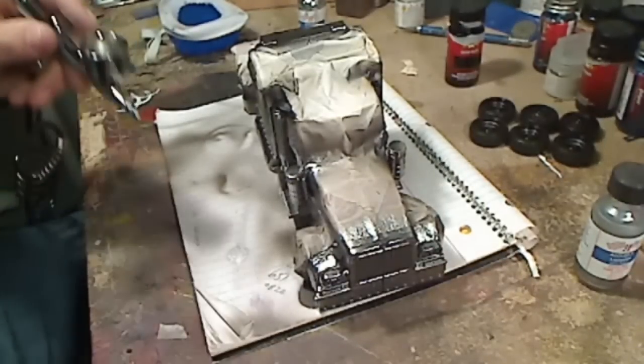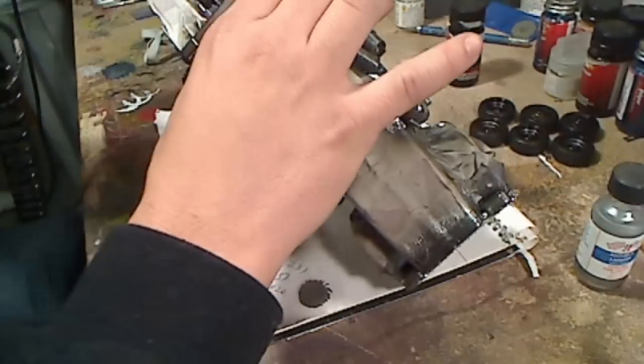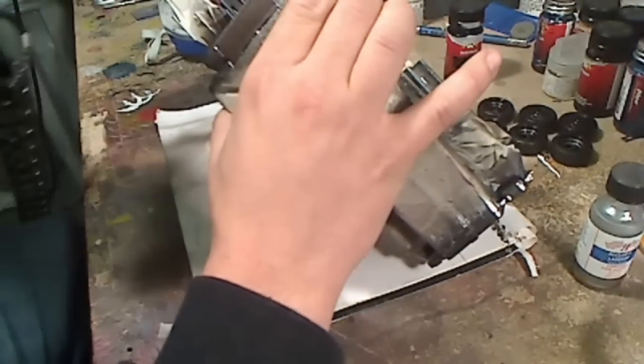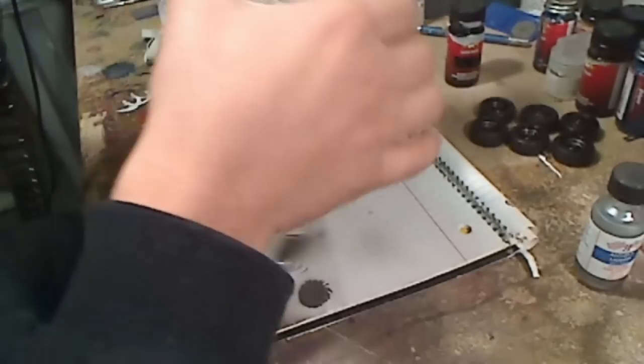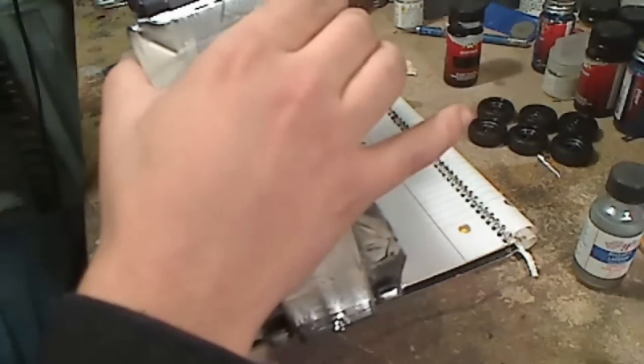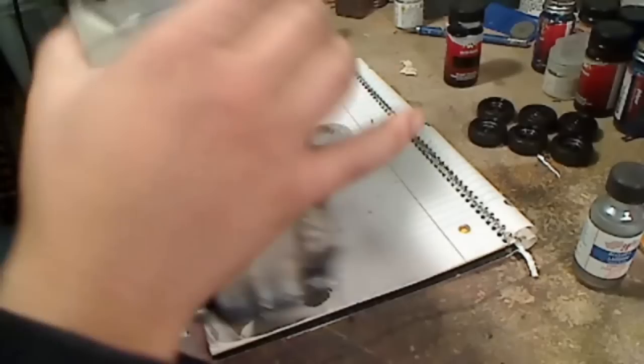A little bit more to go. Make sure you don't leave any areas out and get all your areas that you want chrome sprayed all in one shot.